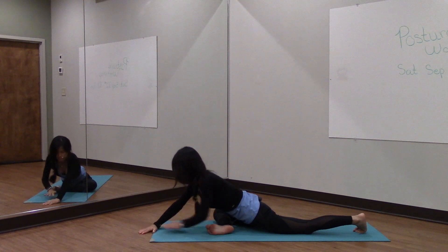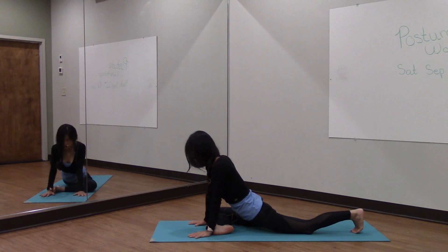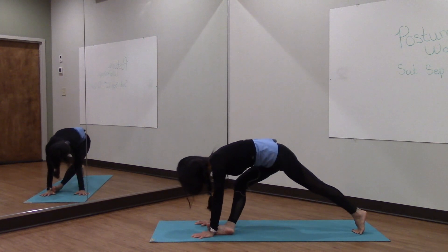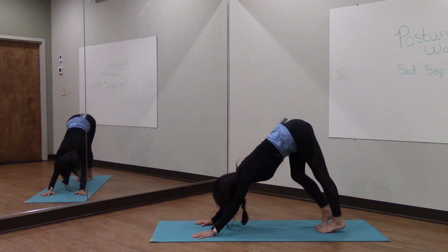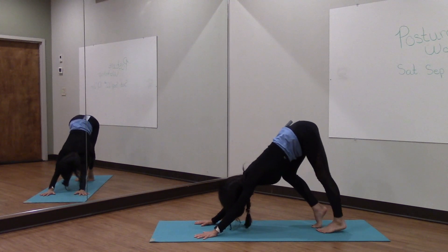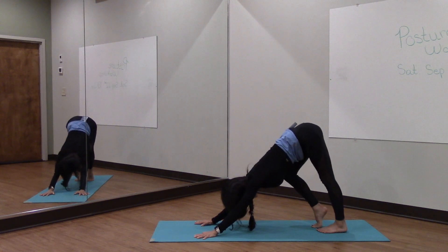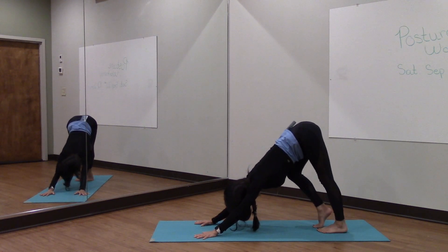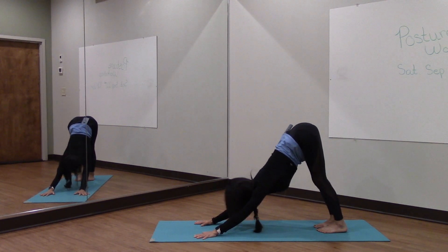Coming back. Gently press down through the palms of your hands, tuck your left toe down and pushing off into the pinky edge of the right foot. Step the right foot back into down dog and let's just reset here. Alternate bending your knees side to side. Take a deep breath in and exhale. Gaze forward.